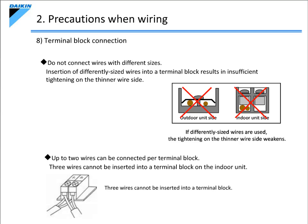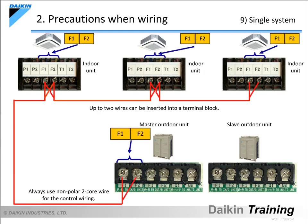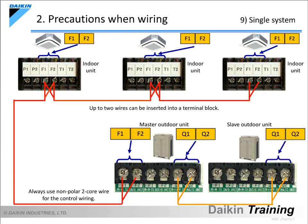The next item is a precaution when connecting a single system. With regard to the control wiring between the indoor and outdoor units, connect the indoor unit's F1 and F2 terminals to the outdoor unit's in-out F1 and F2 terminals. In the case of multi-outdoor units, connect the master and slave units using the Q1 and Q2 terminals. There is no particular polarity, so the terminal numbers do not need to match.